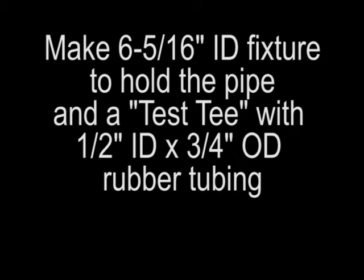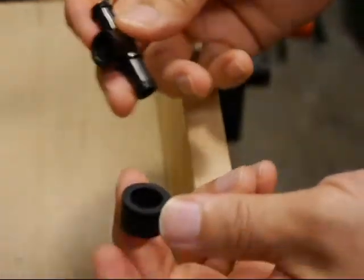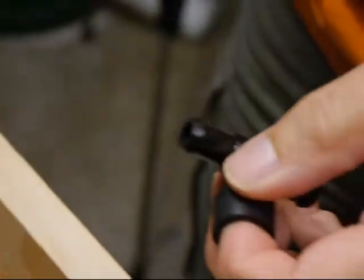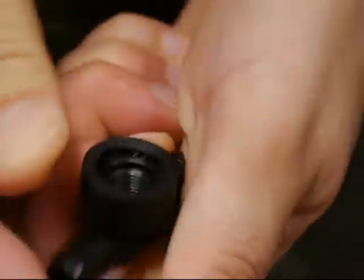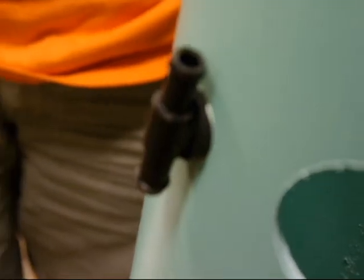It's helpful to have a fixture to hold the pipe while you're cutting it. You can make it out of some scrap wood. You also need to make a test tee, which allows you to check the size of the holes that you're drilling for the sprayers. The sprayers press into holes drilled into the side of the main column, and the rubber gasket on the tee seals the hole so that it doesn't leak mist or water.